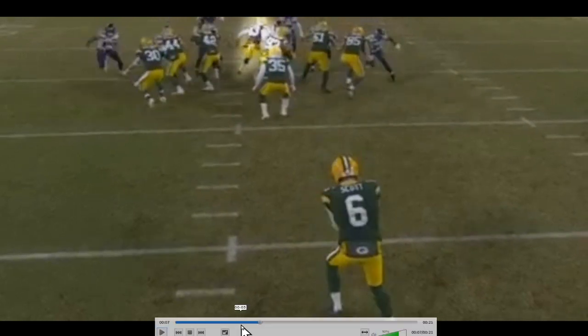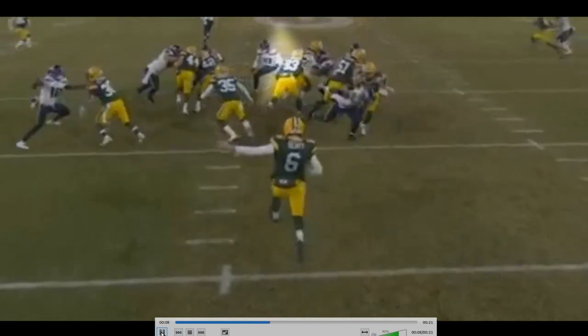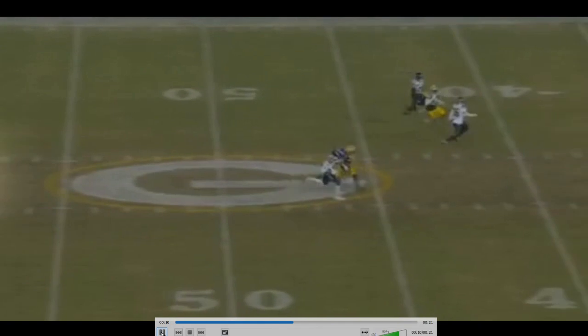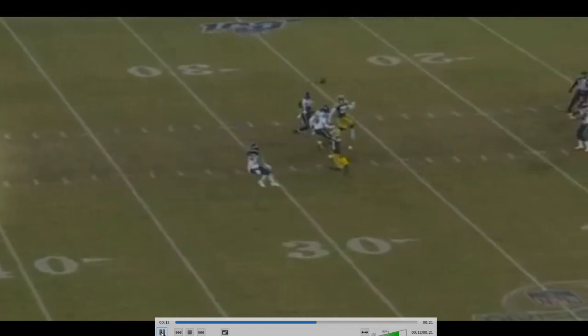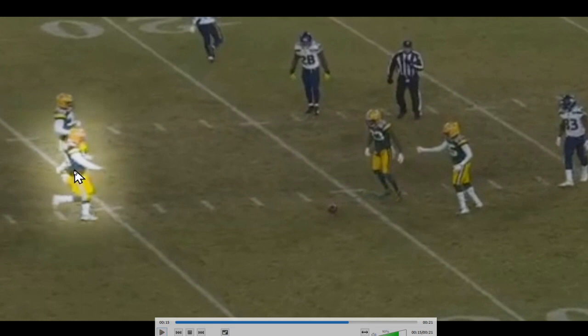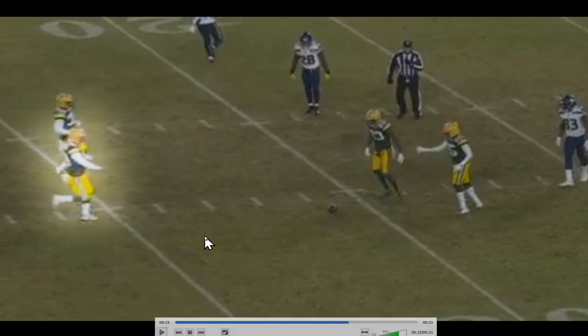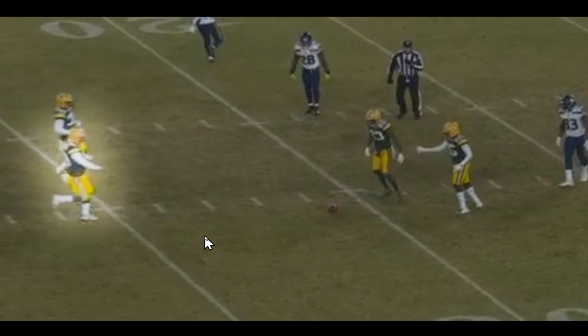Look at this snap. Right on the money — hits J.K. Scott right in the body. Perfect. And then what does he do? He releases down the field. We see this glorious, heavenly visage of Hunter Bradley just calmly walking down the field after diagonally snapping the ball, hitting a man in the chest, and then watching that punt roll.